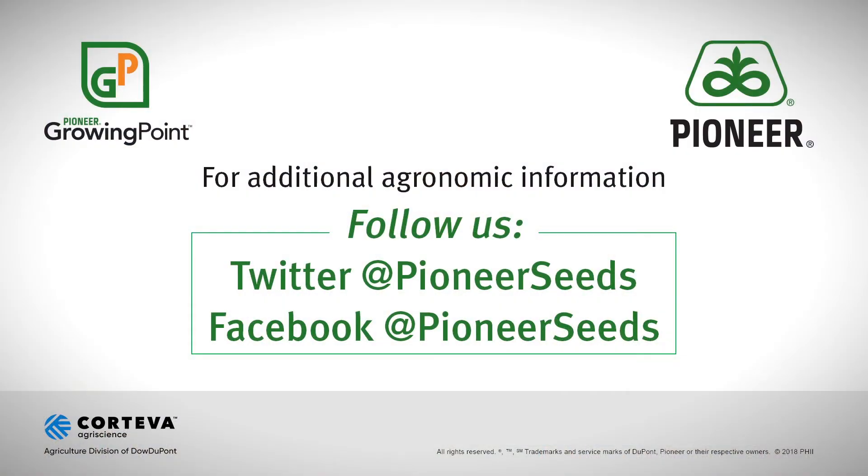That concludes this Pioneer Growing Point agronomy video podcast. Visit our page on pioneer.com and follow us on Twitter and Facebook for more agronomy insights.